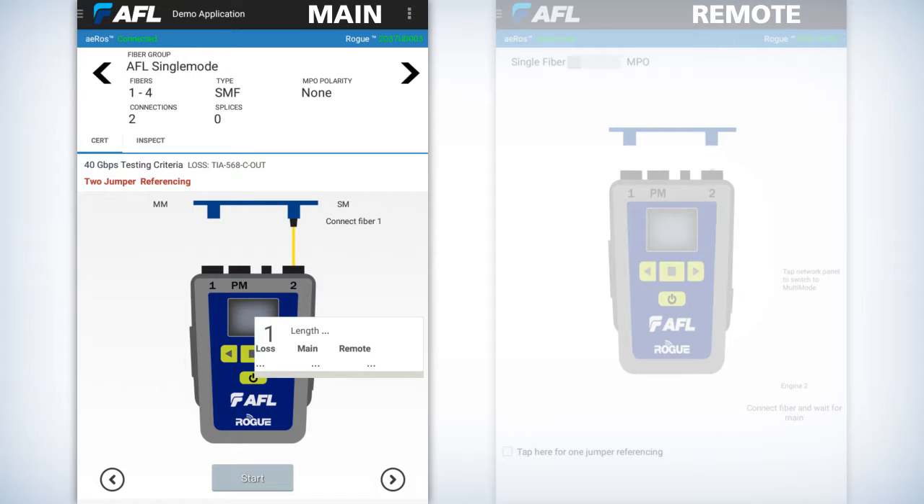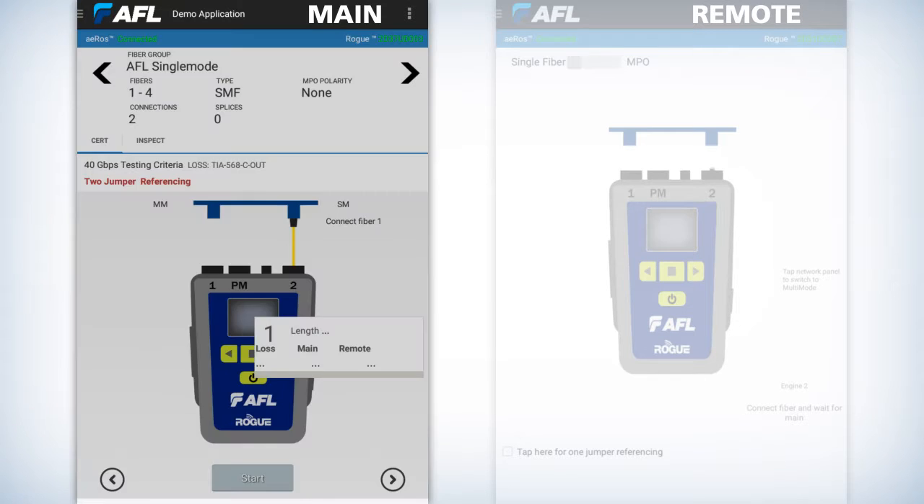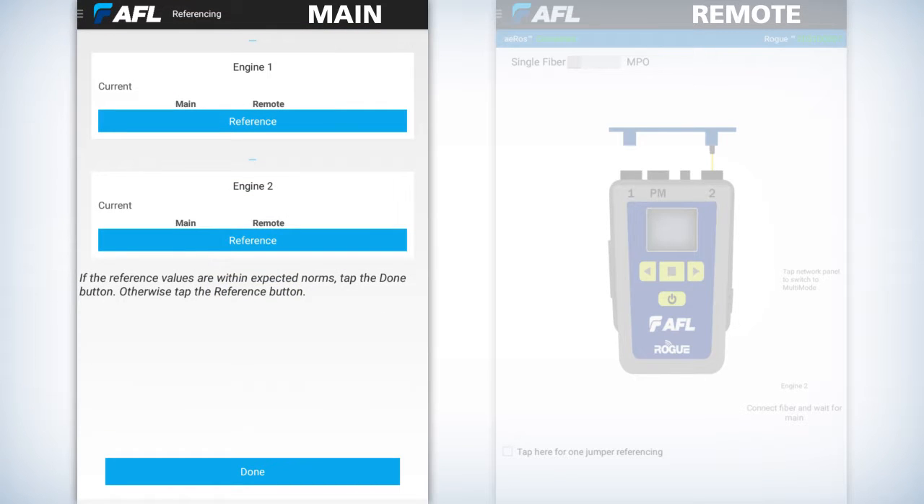So how do you reference? On the main unit, access the menu at the top left of the AFL logo — it's the three horizontal lines. Press on that, and approximately halfway down you'll see referencing. Hit referencing, and you'll notice it says engine one and engine two. Since we read left to right, the first engine — port number one — is going to be on the left-hand side with the Rogue facing you.